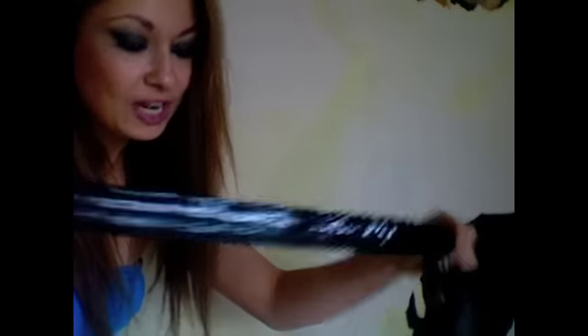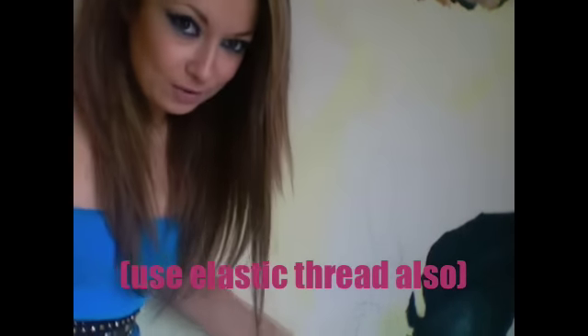Now remember, this is actually elastic so it's quite stretchy, and the dress itself is stretchy as well. So when you put it on it will be able to stretch with your body. I'm starting off by taking my sequins trimming — if you follow me now.